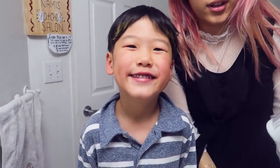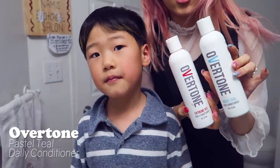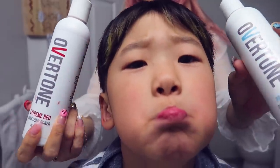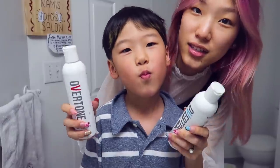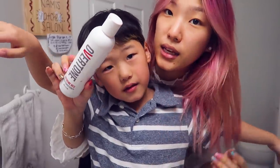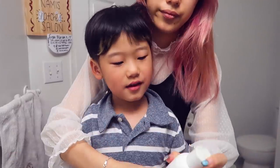Today we're using Overtone's Extreme Red Daily Conditioner and Overtone's Pastel Teal Daily Conditioner as well. These are vegetable-based coloring conditioners that will color pre-processed or light hair. I use this all the time — my hair is actually faded from the Extreme Red. I'll put this one on; Galahad, you put this one on, okay?